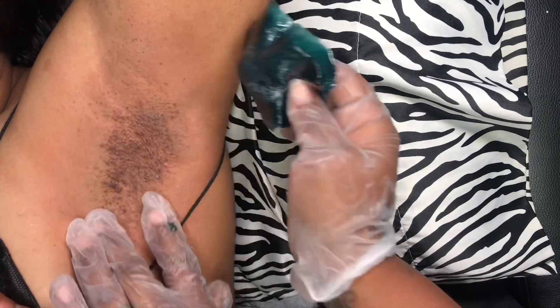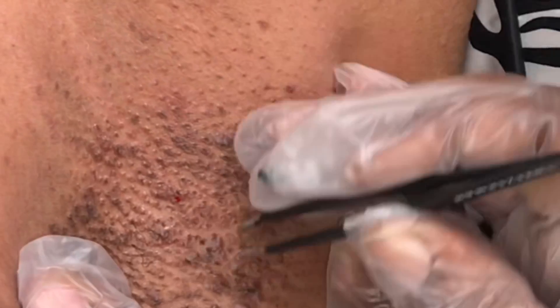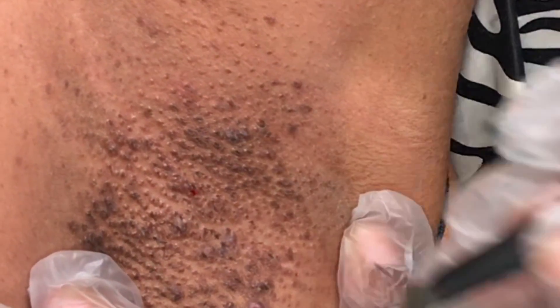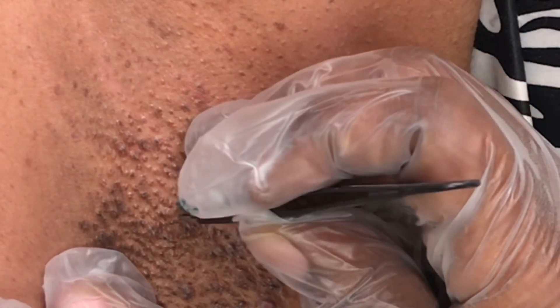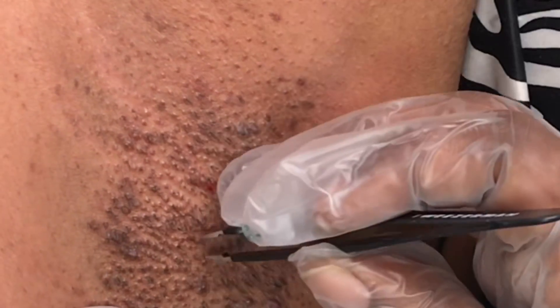As you can see, the condition of her underarm comes from shaving. We do offer an armpit facial to help with discoloration and all of that good stuff. We're just going to pluck those extra little hairs that were left behind, and that is that on that.